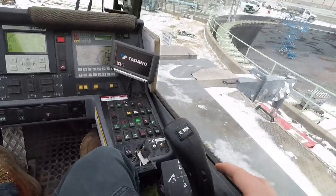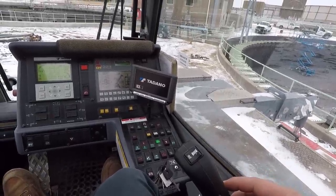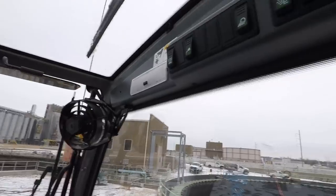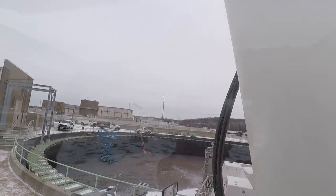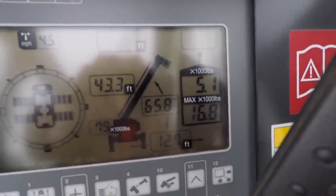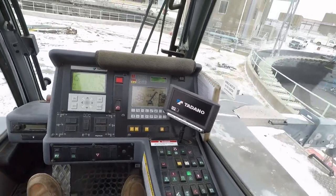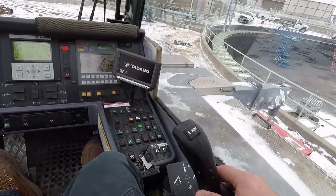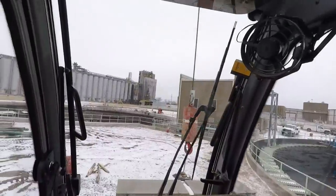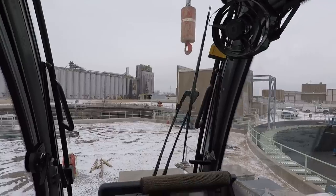The right-hand stick controls boom up and down. If I pull it to the left the crane booms up — you can see it on my boom angle right there, it's booming up slow. If I move the stick to the right it booms down. If I move the stick forward the cable goes down, pull it back the cable goes up.